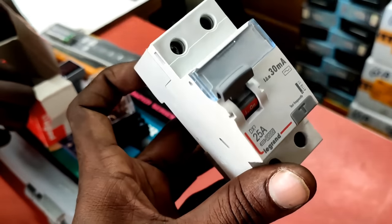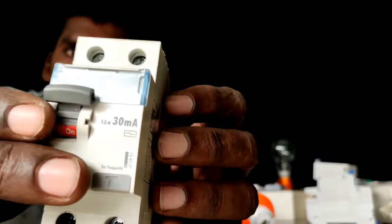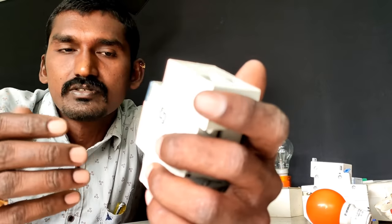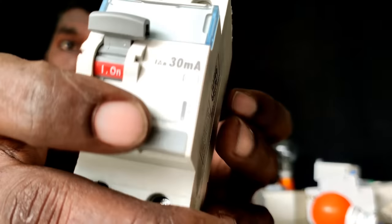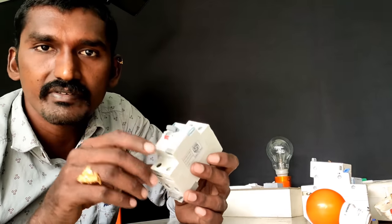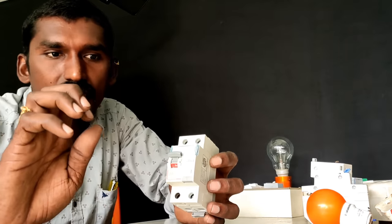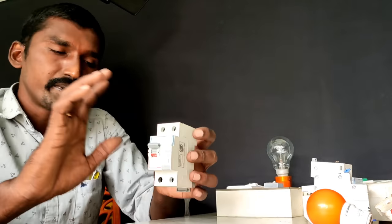It has 30 milli-amps and 100 milli-amps leakage current capacity. The 100 milli-amp rating is for motor and industrial purposes, while the 30 milli-amp rating is for home safety and protection. There are different companies and brands that manufacture RCCB with different names, and there are different companies producing them.